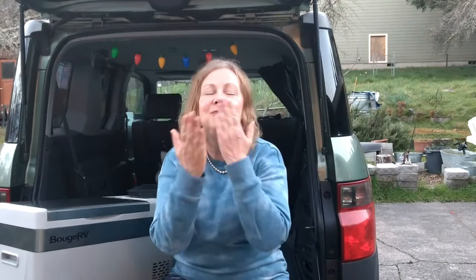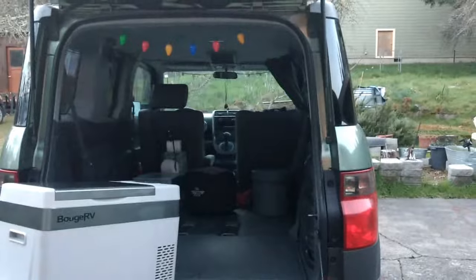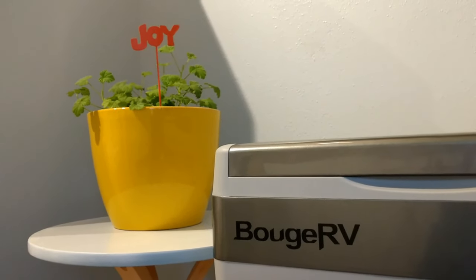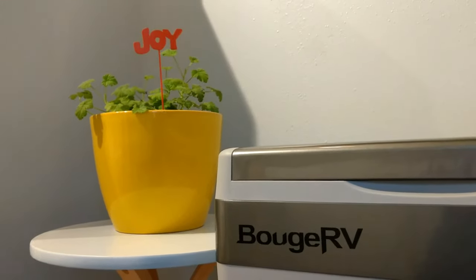Okay, seriously guys, it's happening — it's coming. Next one, we're building, I promise. As always, thank you so much for coming here, supporting me, watching this build — and my awkwardness and lack of construction skills. But I hope that I inspire you, that's all I want to do. So much love from Oregon! And I want to give a special shoutout and thank you to Bouj RV today — go check them out, I'll leave a link down below.